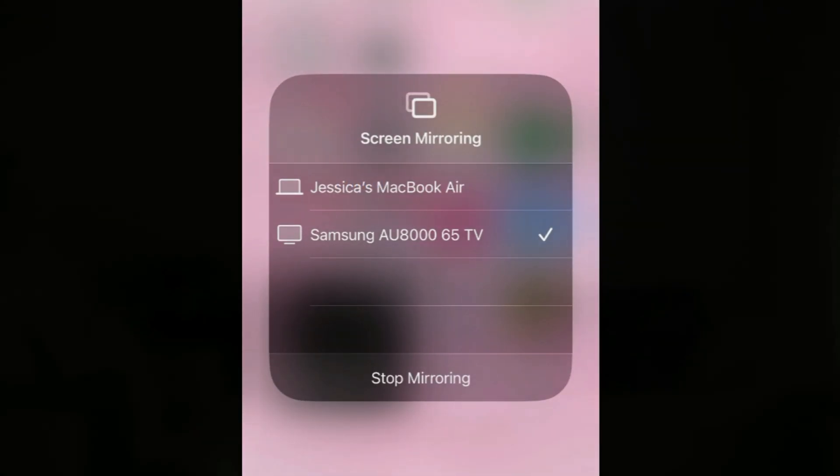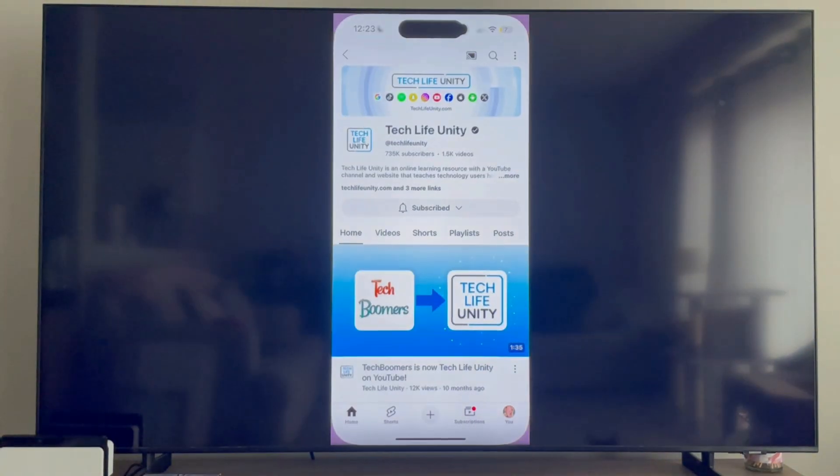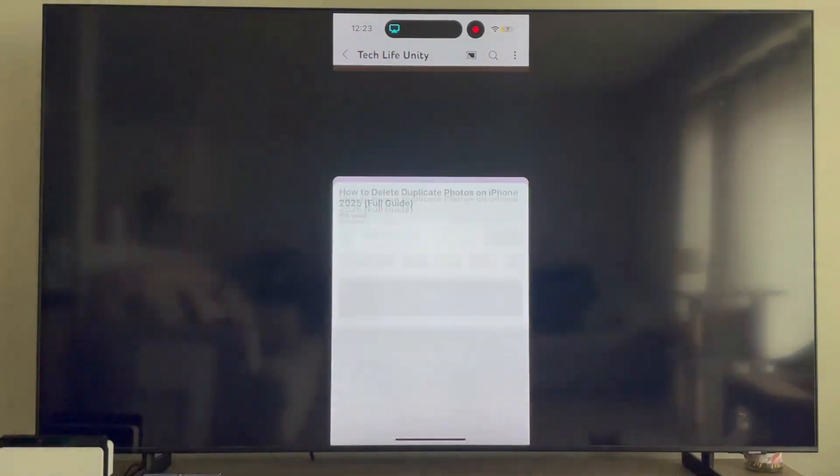Your iPhone screen will then appear on your TV. If you play a video or music, the sound will automatically play through the speakers on your TV.